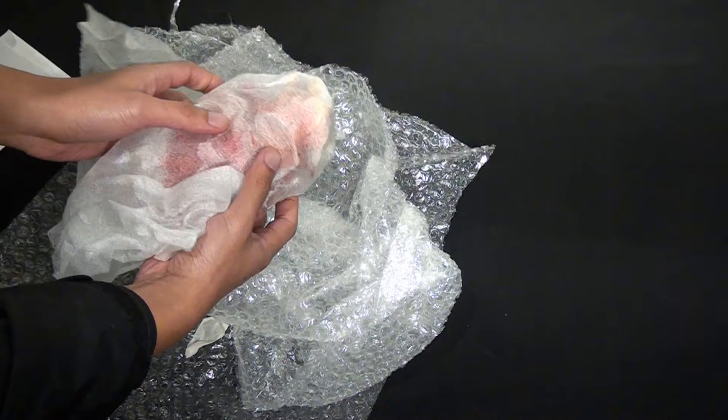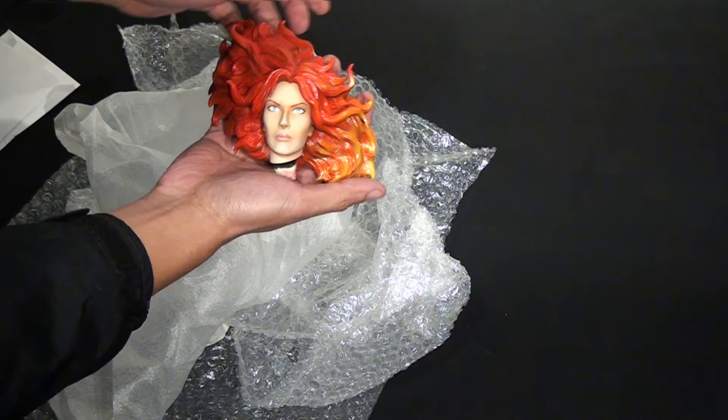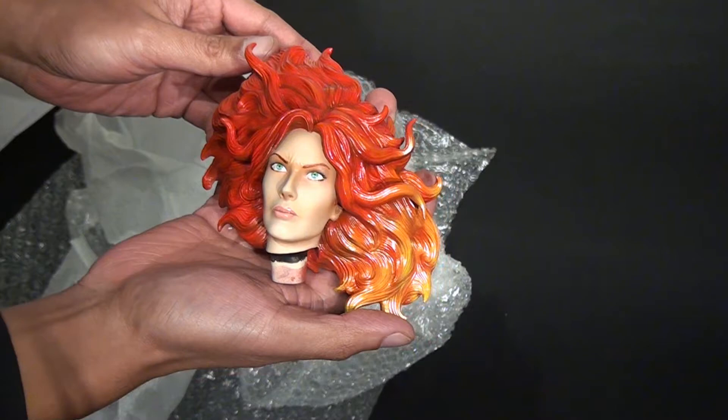The moment of truth. Wow — freaking amazing, holy shit. Wow, holy crap. This is my custom XM Phoenix head that was painted up by John.